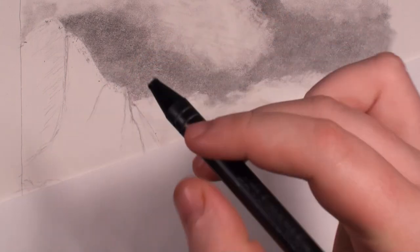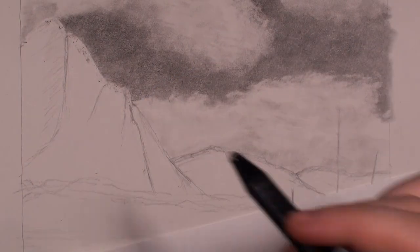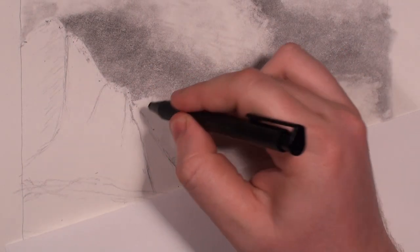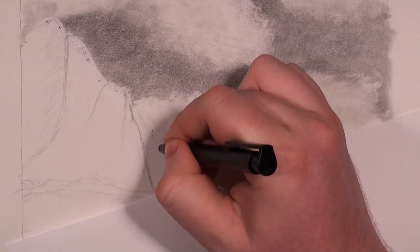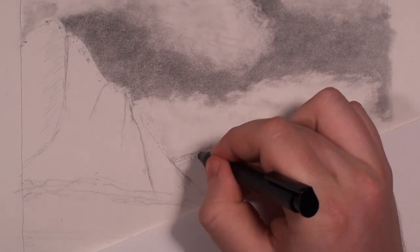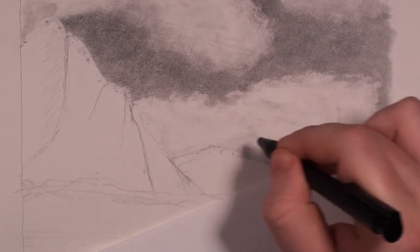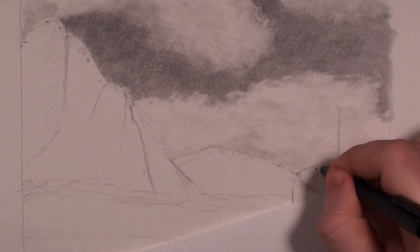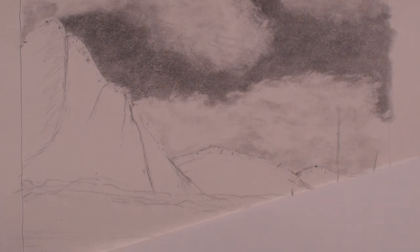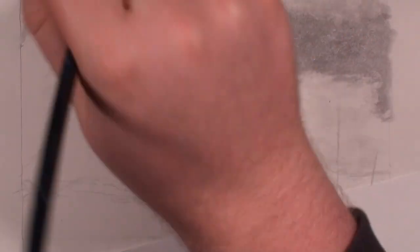I want to erase especially this line here, although I'll probably go back over it again so it's not a huge deal. Just want to clean things up a little bit before I get started. That should be just fine. I need to focus on the big mountain first.